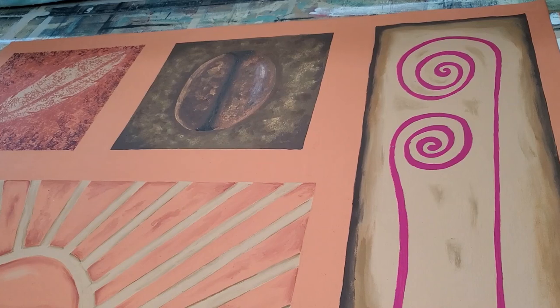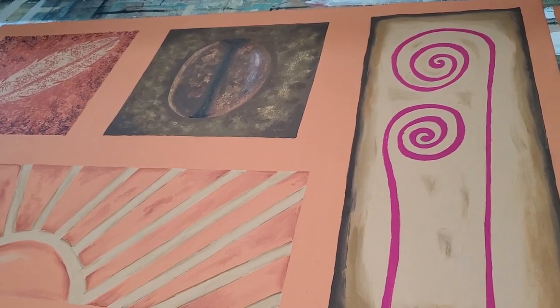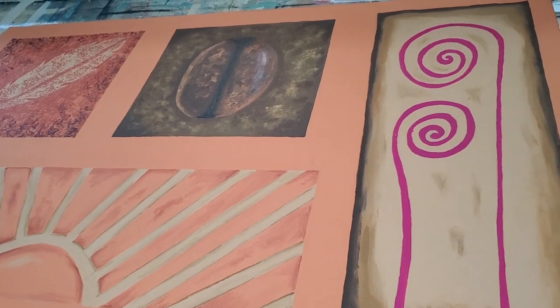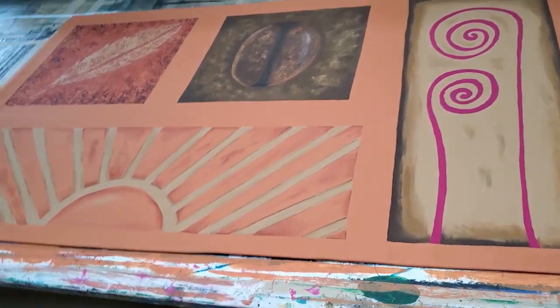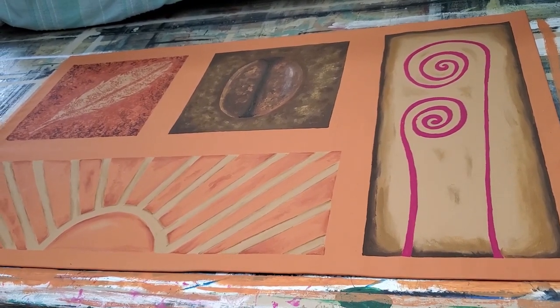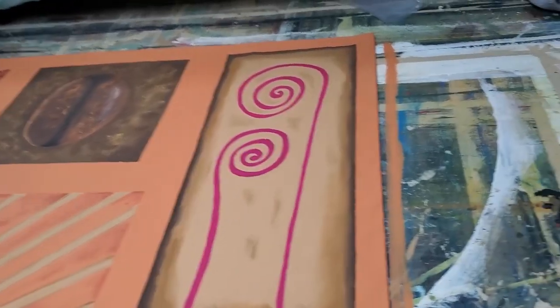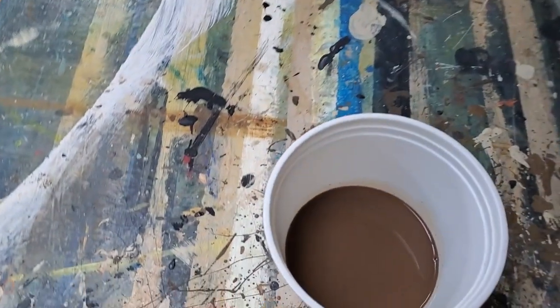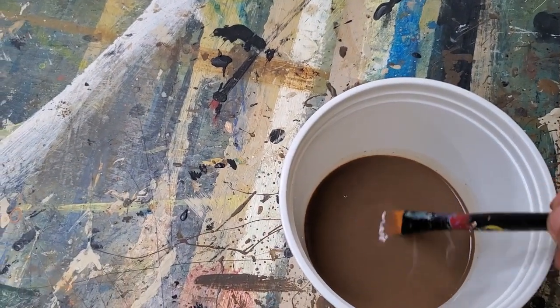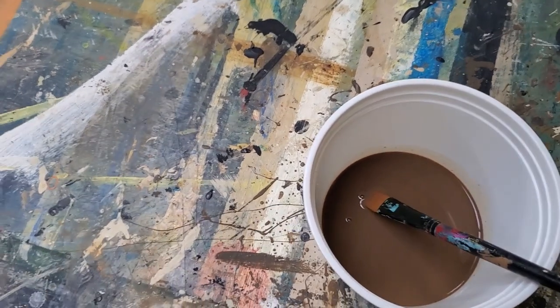So I made up a word — it's called "rusticar." Rustico is the Spanish word for rustic, so I said, let me rusticar it. She asked what that meant. What I'm going to do is take this very diluted acrylic paint and do the wash that I often do on many of my rugs.